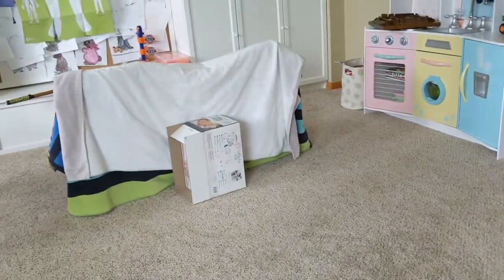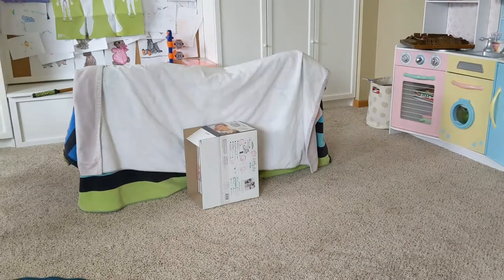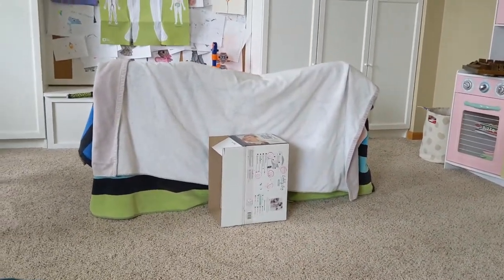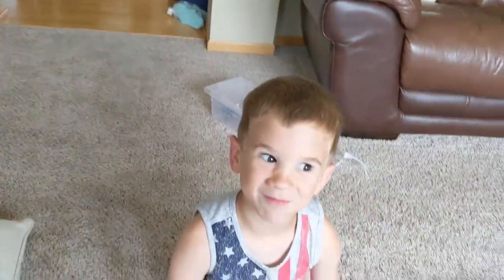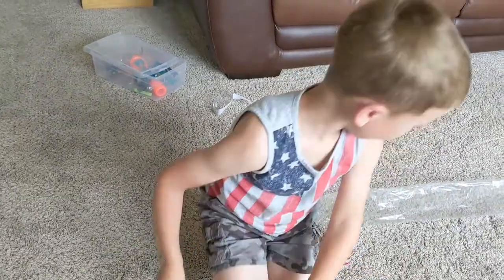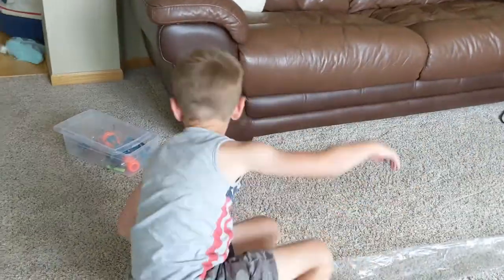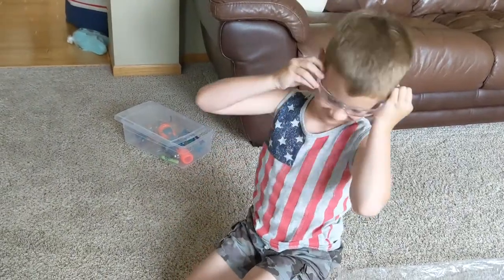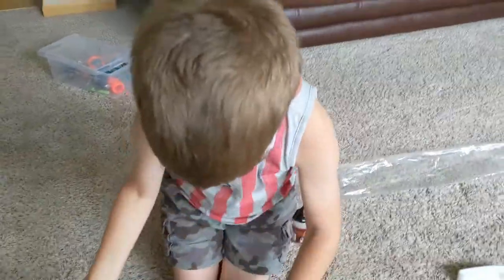Okay so we have set up a little indoor range here with some towels over some chairs and two cardboard boxes put together. And make sure to put on your safety glasses in case you get a ricochet from a BB.